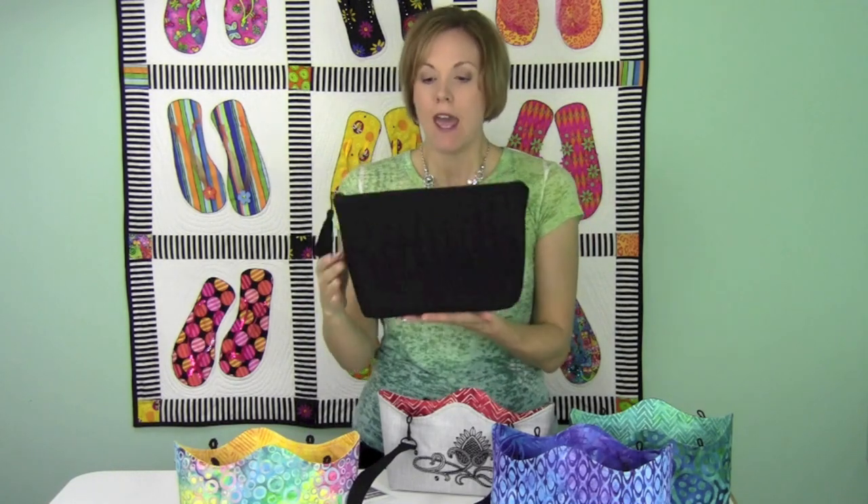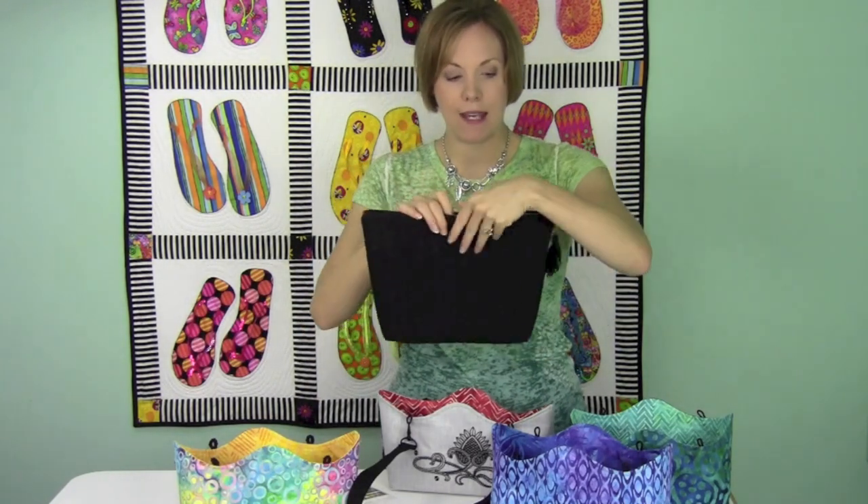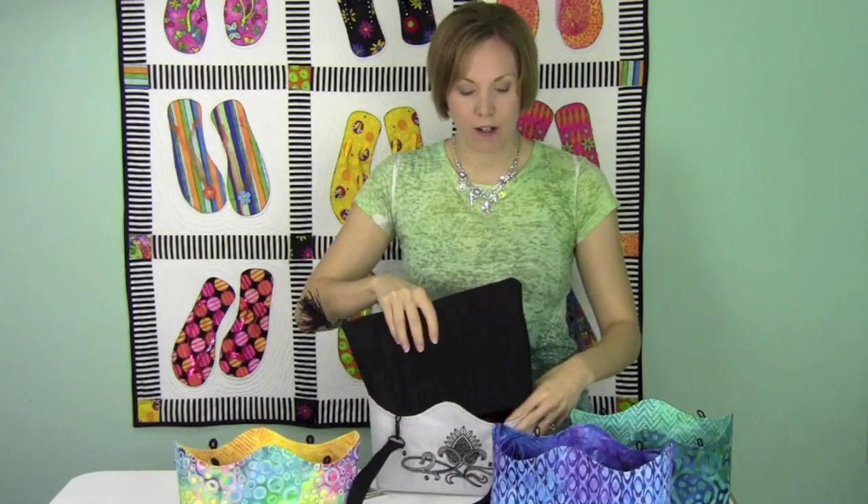This has the soft and stable — it's kind of like a foam-like batting inside — so it makes it very stiff and yet soft. It's very lightweight, so it's not adding any extra bulk to your bag, and when you make your base bag with the two inside pockets, you can change the outside covers.